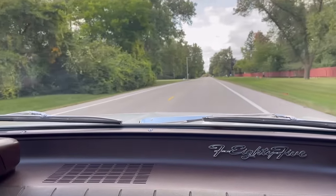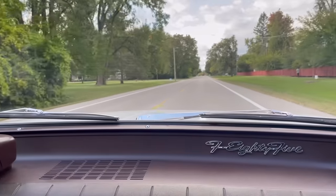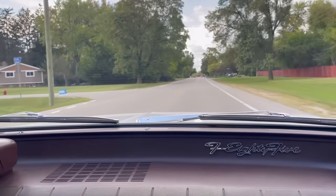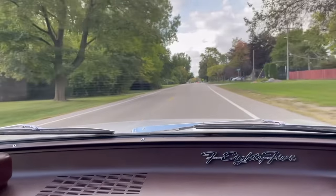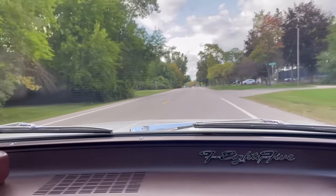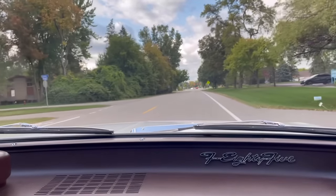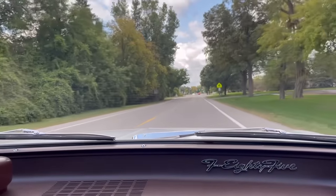This is actually a 35 mph zone, so I probably shouldn't push it — I saw a cop out on the road earlier. But it is an amazingly smooth ride, though. Fantastic. It's super buttery soft and extremely pleasant on the not-always-perfect Michigan roads.